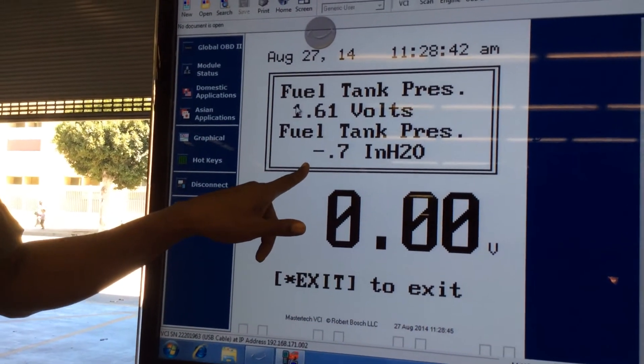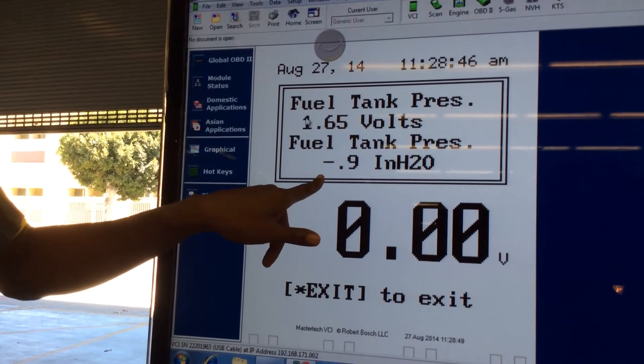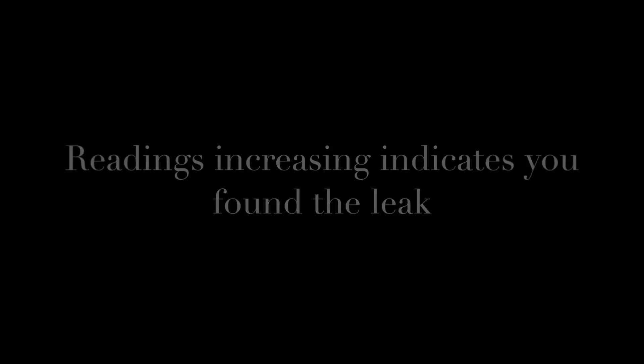Now we're going to click the gas cap three times and re-tighten it — watch the readings change. Now you can see a slight amount of vacuum in the tank. Watch the bottom reading — that's the most common one. Just like 0.1, we got a slight amount of vacuum in the tank, indicating we fixed the leak.